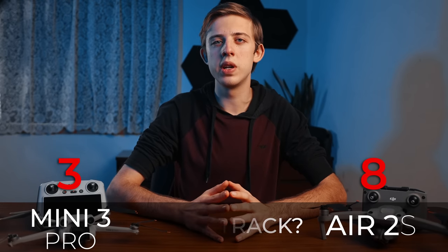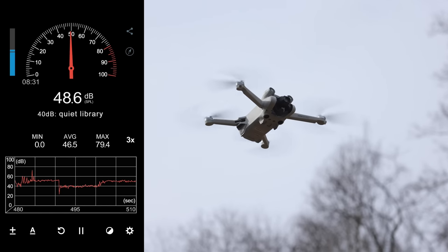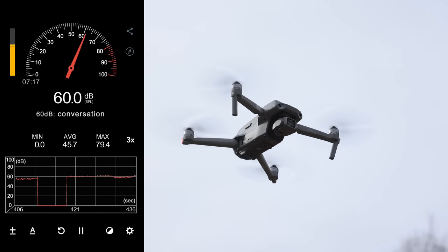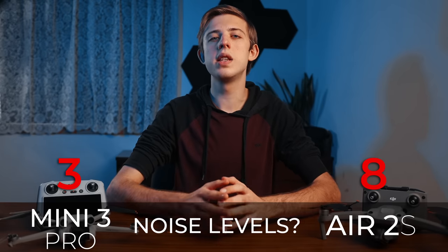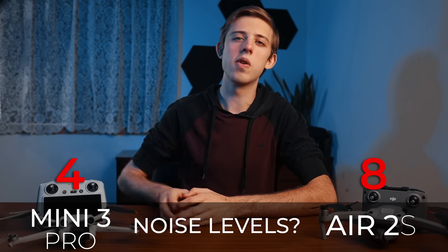Next test is prop noise. I measured the sound levels from a couple feet away and the Mini 3 Pro came in at around 50 decibels while the Air 2s measured around 60 decibels. The difference is pretty noticeable when you're flying them, so point to the Mini 3 Pro for being quieter.